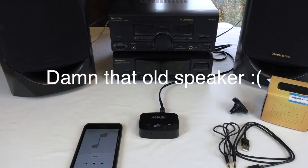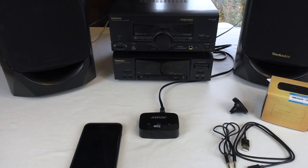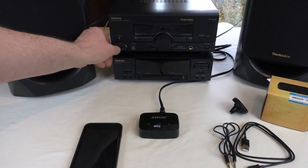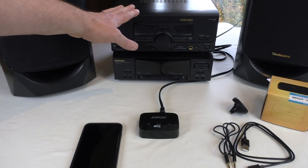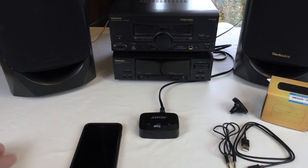So there you go guys. I think it's great that you can connect this up to your older stuff and get it working. Let me know what you think of these sorts of products underneath. Personally I think they're great — they have the potential to save a lot of people a lot of money, and it saves stuff like this ending up in landfill. If it weren't for the ability to connect your new stuff to the old, it's just going to get stored away in your attic. So that's the AGPtek Hi-Fi Bluetooth 4.1 receiver — I'll leave all the links underneath and I'll see you in the next one, cheers guys.